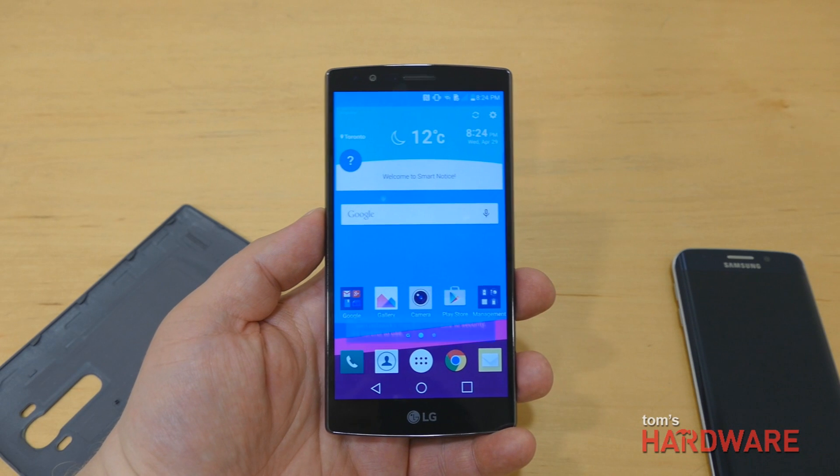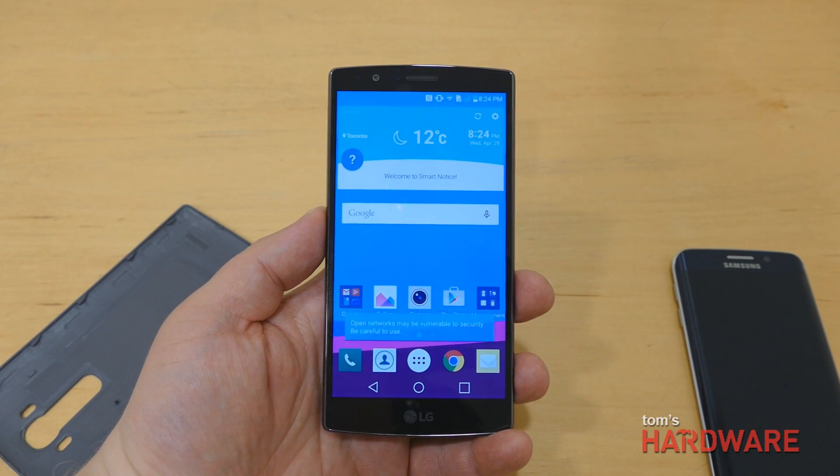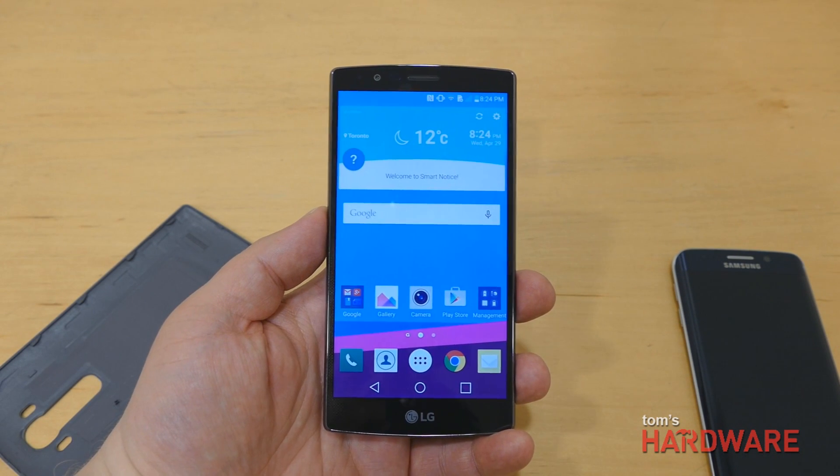Once again, this has been a quick look at the new LG G4. This is Alex from Tom's Hardware — thanks for watching.